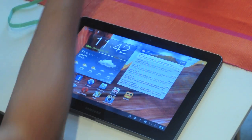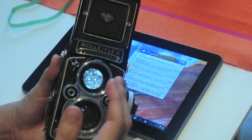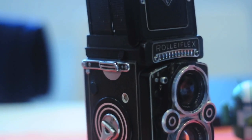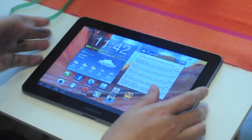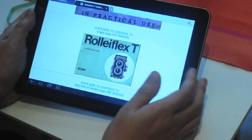I have also recently acquired this 1950s Rolleiflex camera. Unfortunately, because of how old the camera is, it requires some servicing. Using Google, I was able to download this manual on how to use and service it.